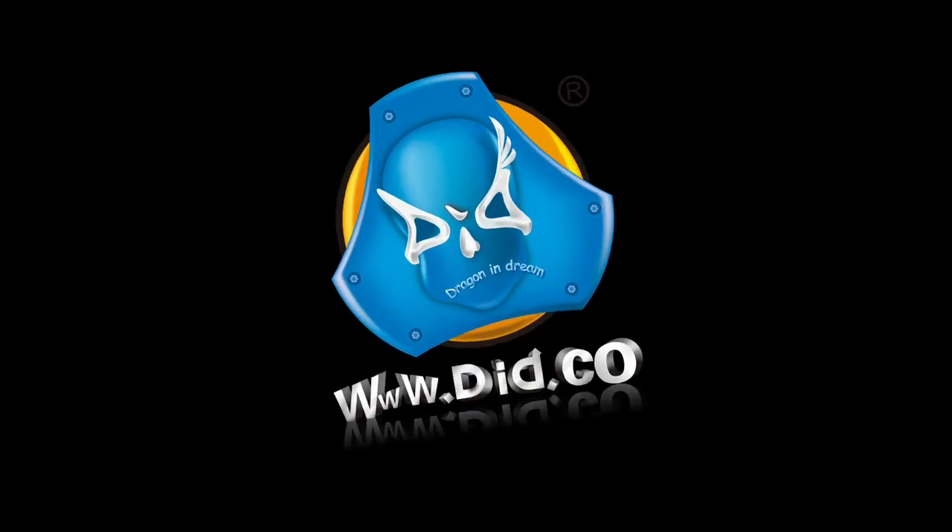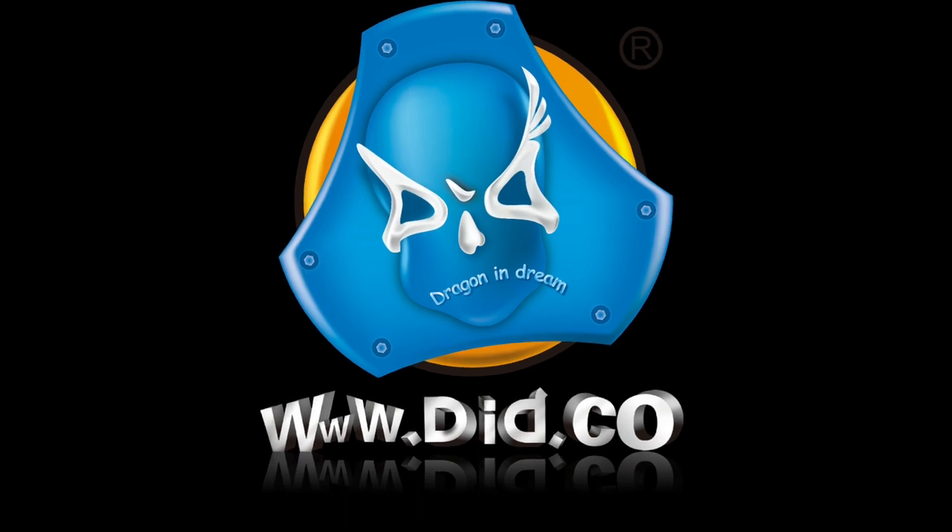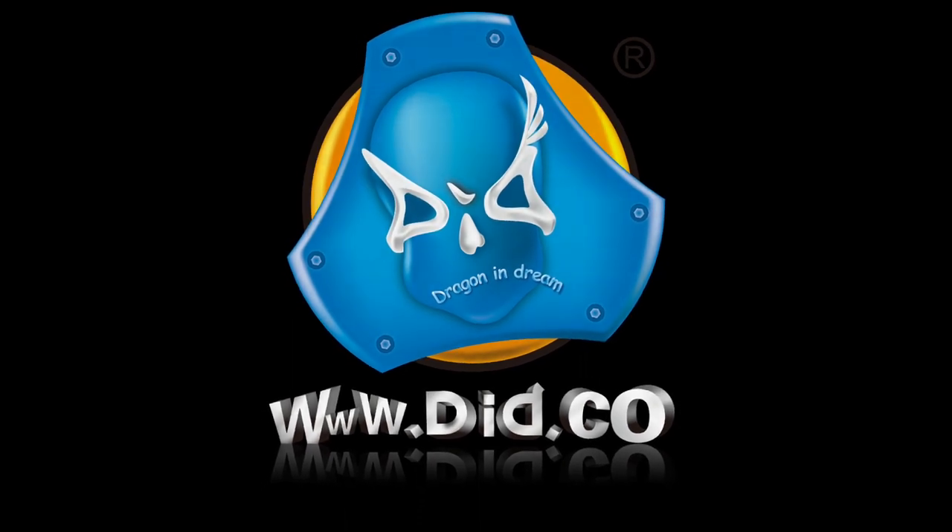Hope you would like it. Follow us to get more info about the product details. Thank you for your support.